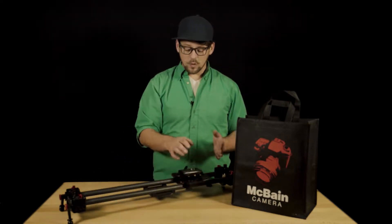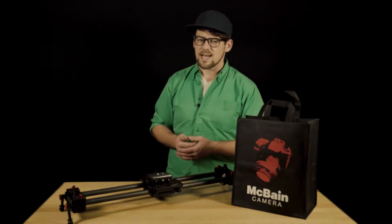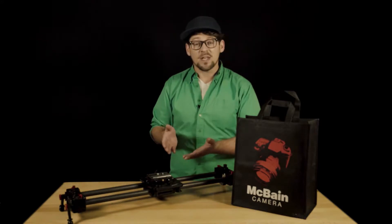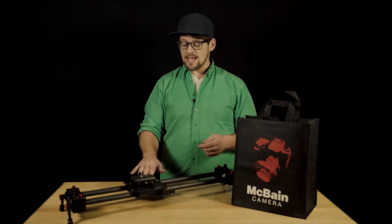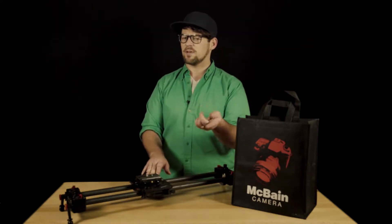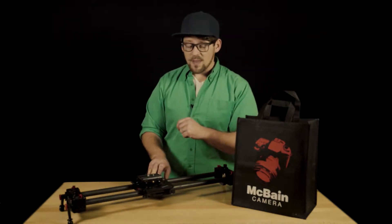A slider is just a piece of equipment that's meant to move a camera back and forth and add a little bit of dynamics to a shot that might otherwise be stationary. It's a great piece of gear. The problem is that I am so often in front of the camera, and it doesn't allow me to use this piece of gear very much because it's pretty difficult to be in front of a camera and operate a slider at the same time. But there are ways around that.